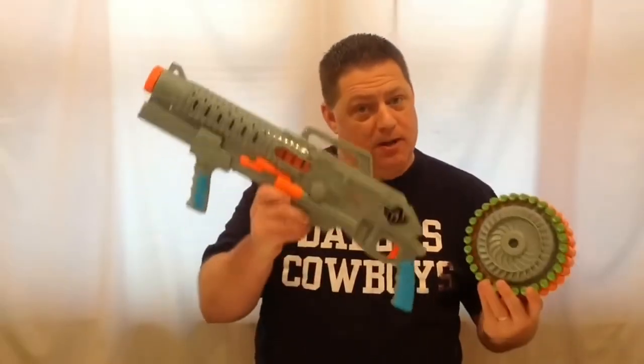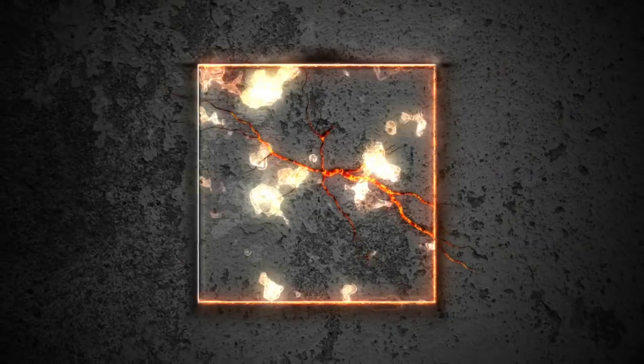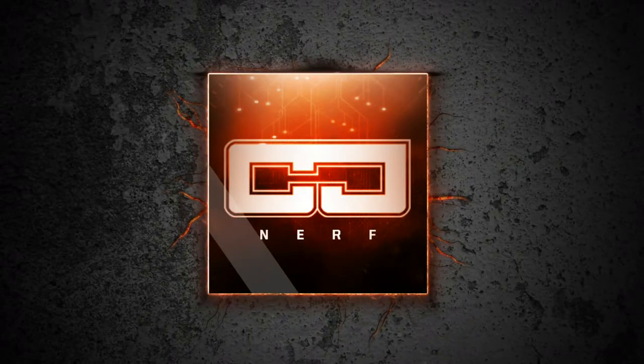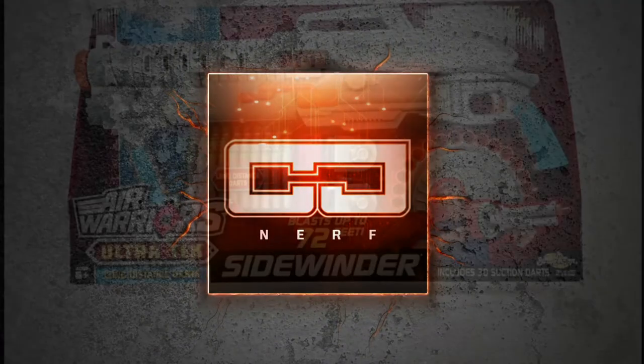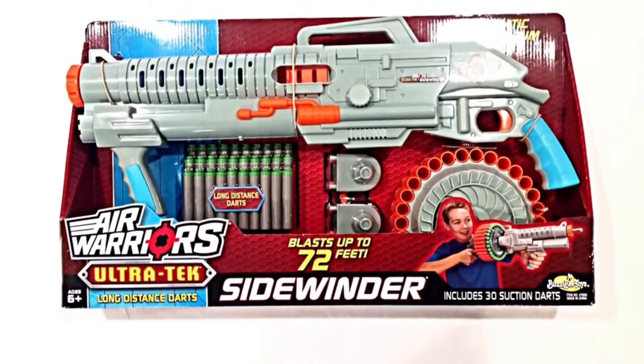Today we're going to take an in-depth look at the BuzzBee Air Warriors Ultra Tech Sidewinder. This is what the Sidewinder box looks like when you purchase it. I actually got it from Walmart for $19.97.